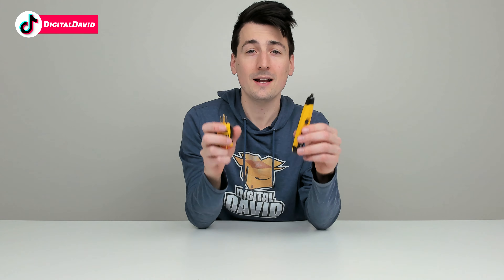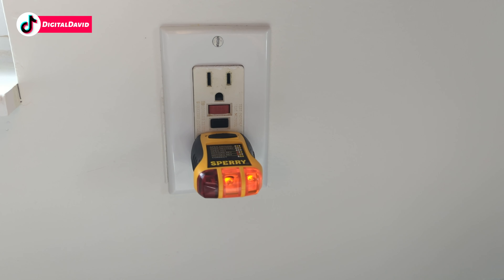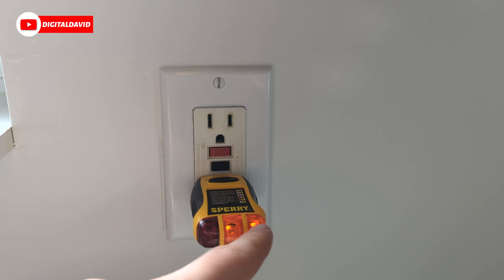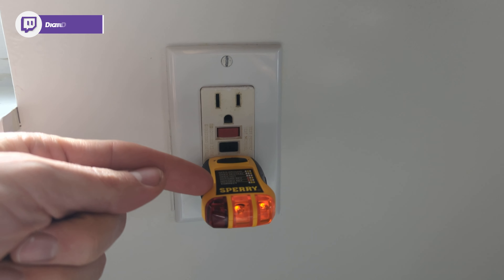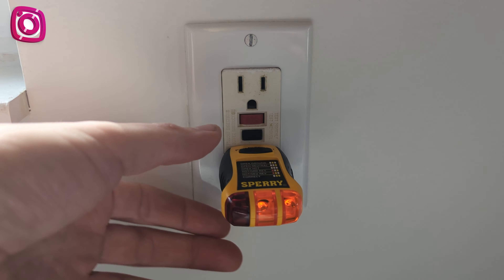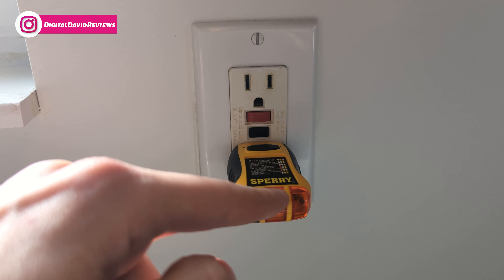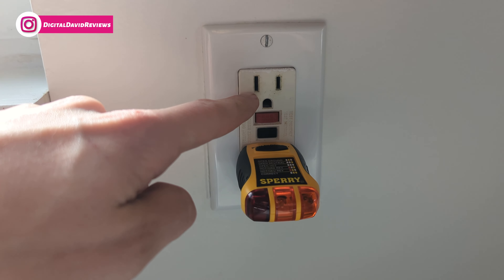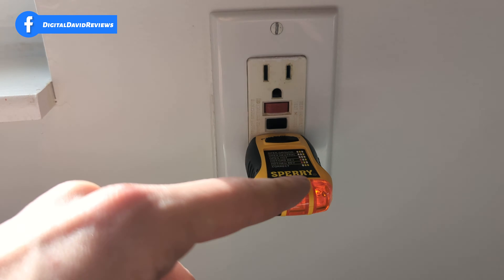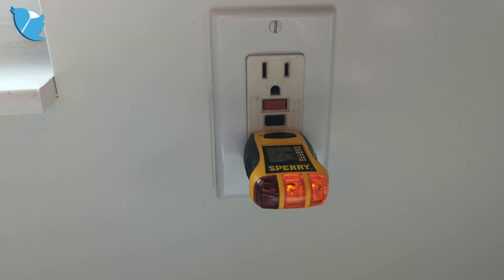Now let's go ahead and try them out. You can see we're at a GFCI outlet right here. We have everything plugged in and we have our two amber lights on, letting us know that everything's wired correctly. Now let's trip the GFCI outlet — there you go, you can see the light shut off and everything is working as expected. We can go ahead and reset it, and then you can see everything is back to normal.